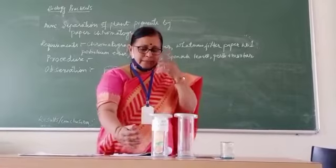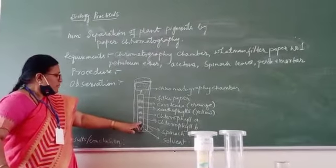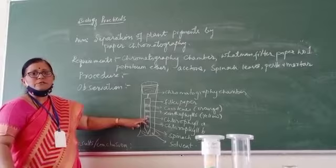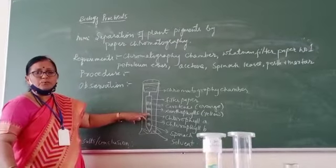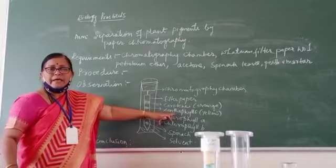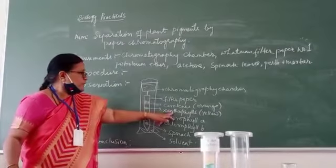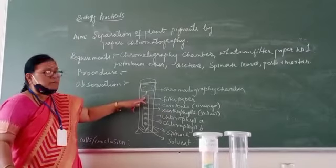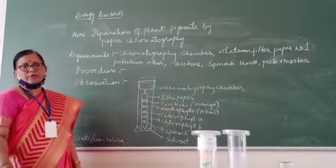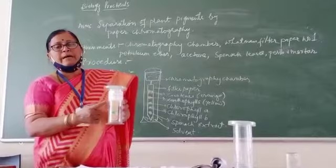This is the exact setup of the experiment. As the solvent moves upward, the denser pigments stop first — chlorophyll B is very dense, so after moving a certain distance it will stop. The solvent continues moving, carrying other dissolved pigments further. At another point, chlorophyll A will stop its movement. Then at a further point, there will be a yellow region — that is xanthophyll. Further still, carotene forms a yellow-orange band. Like this, on the Whatman filter paper, you will find various bands.